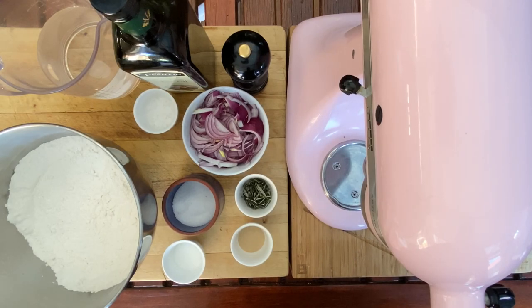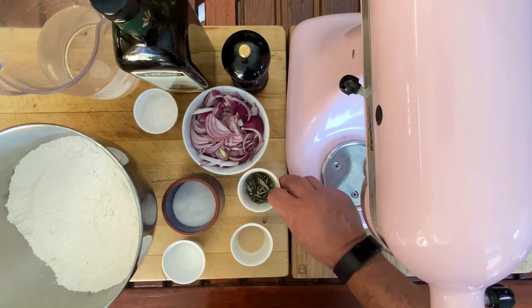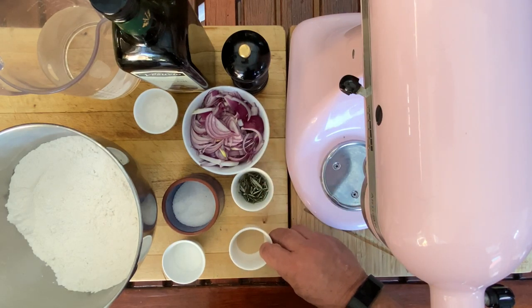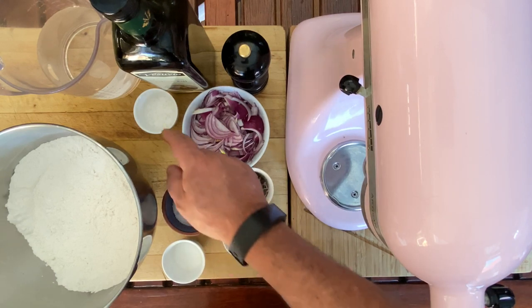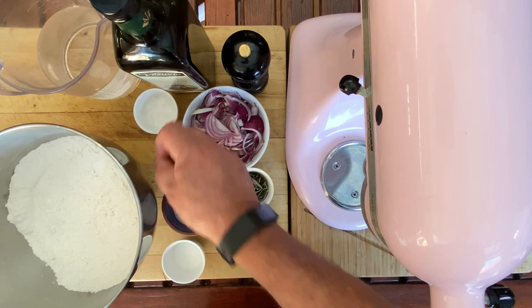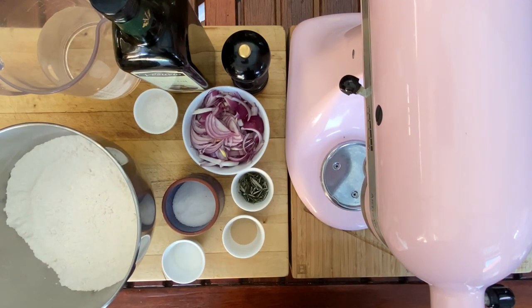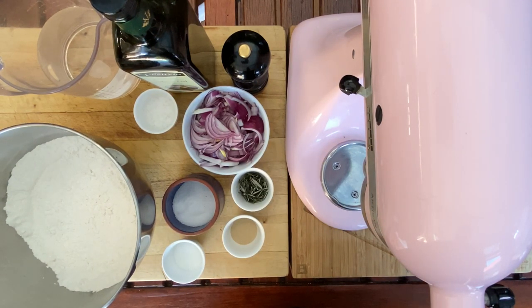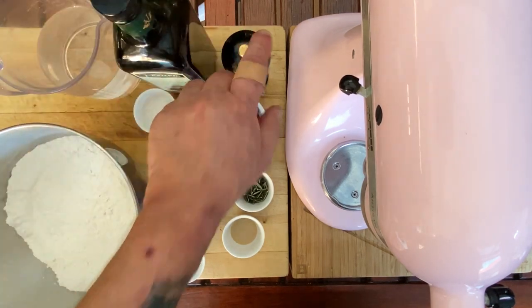Let's have a look at our focaccia ingredients. One sliced red onion, roughly chopped fresh rosemary, one sachet of instant yeast, 20 grams of sugar, regular salt, and some salt crystals to garnish the top of the focaccia. 750 grams of stone ground bread flour, some lukewarm water, extra virgin olive oil, and a little bit of black pepper.